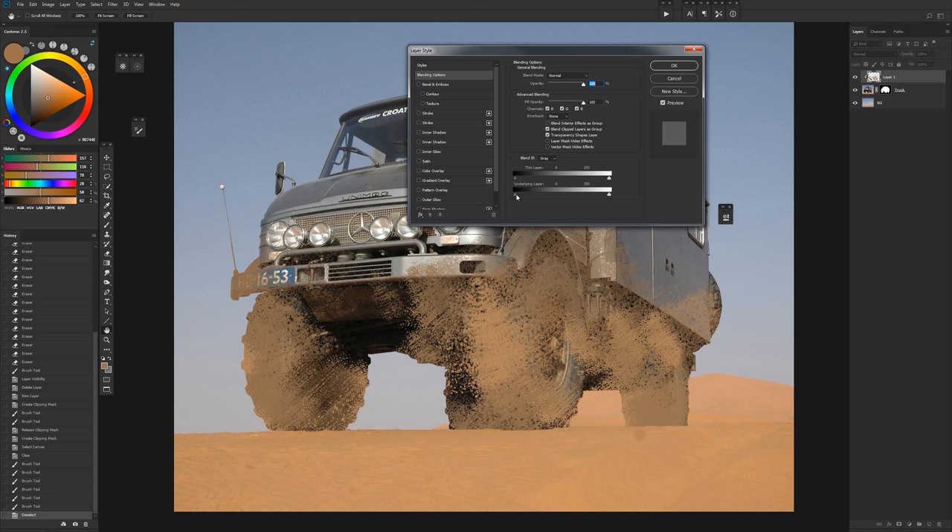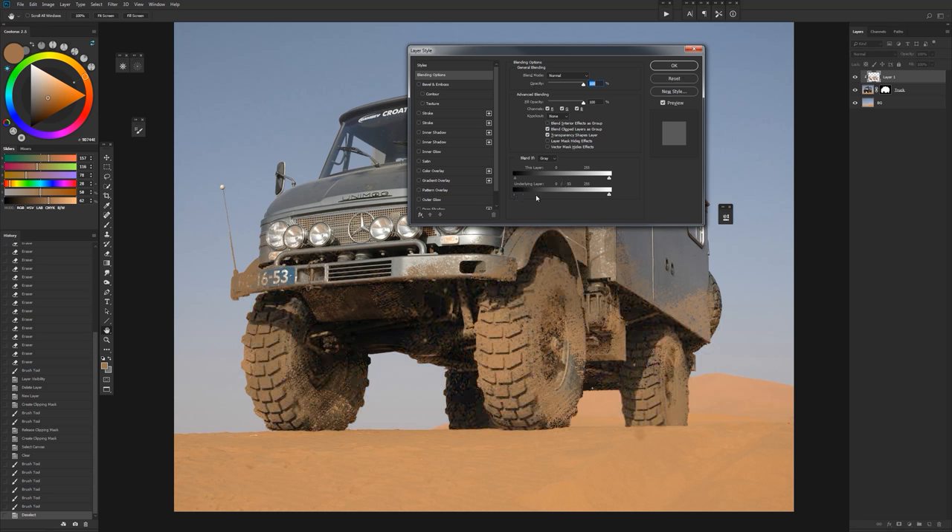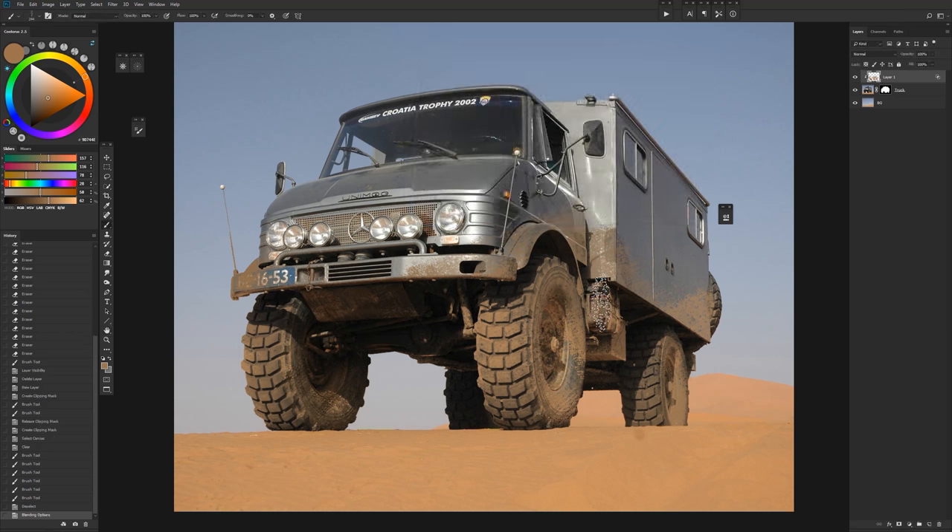If we hold Alt or Option, we can split this caret and you'll get a much nicer fade, which gives us the illusion of those shadow areas in there. We can play with this until we're happy with the way it's looking, and you'll see that dirt in there looks a lot more natural now.